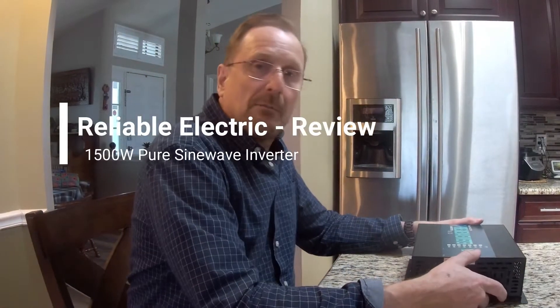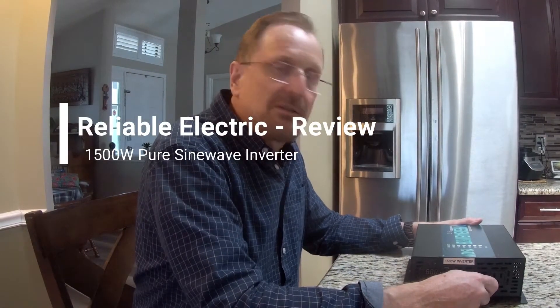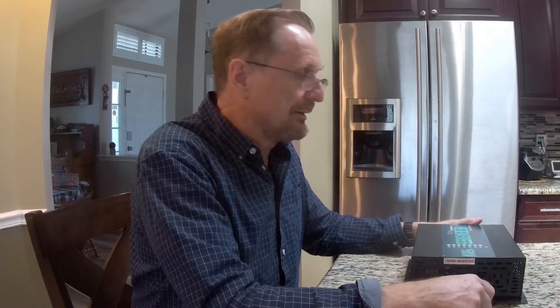Hey, good afternoon and welcome to my wife's kitchen. It's a very good thing she's not here at the moment because she hates it when I do these things in her kitchen. But she's not here, so let's get started.